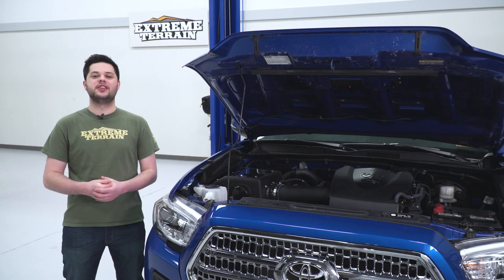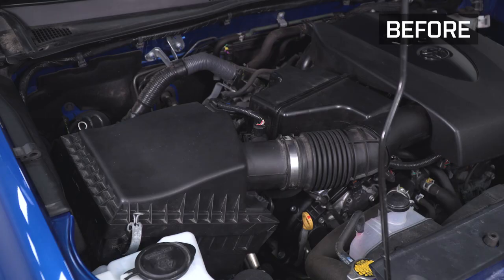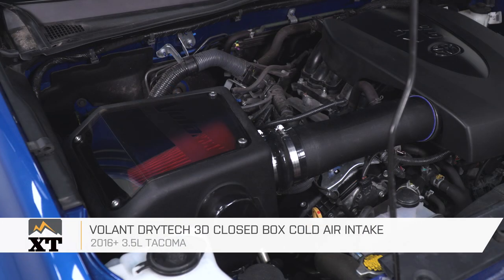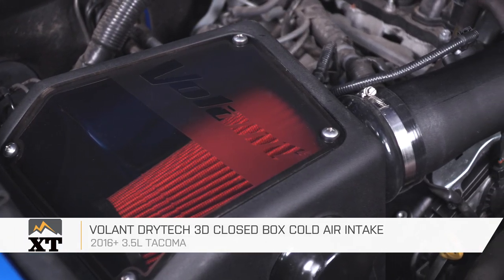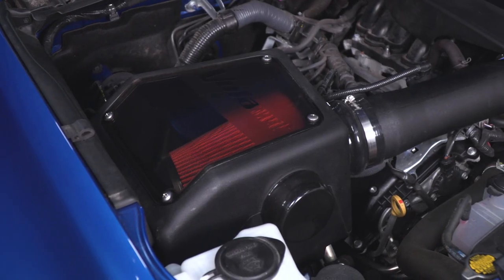Finally, reinstall the engine cover by getting it on the mounting tabs in the back and pushing down. And that is gonna do it for my review and install of the Volant Drytech 3D Closed Box Cold Air Intake, fitting all 2016 and newer 3.5-liter Tacomas. Thank you for watching — I'm Joe. Make sure you subscribe for more videos like this one and all things Tacoma.